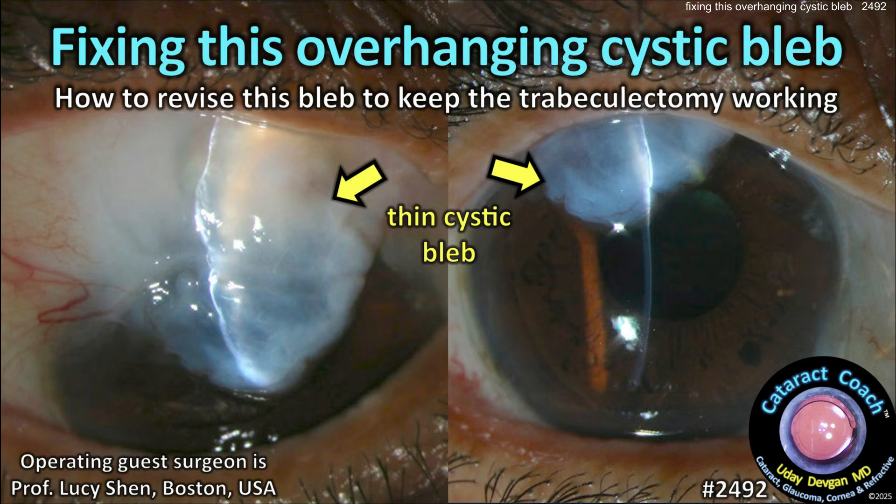CataractCoach.com: fixing this overhanging cystic bleb — how to revise the bleb and keep the trabeculectomy working, with Dr. Lucy Shen.